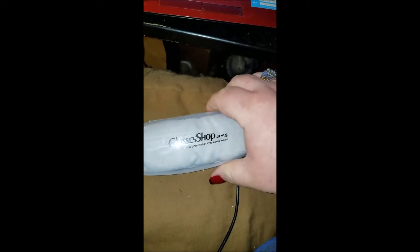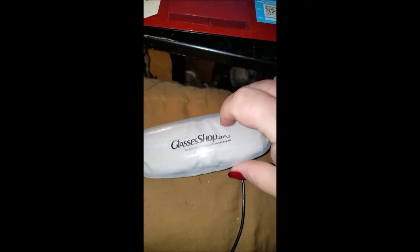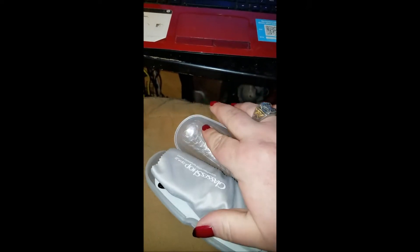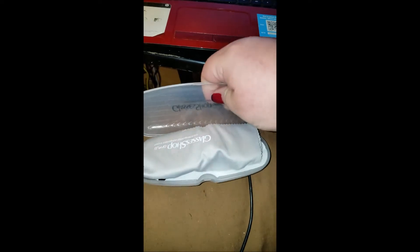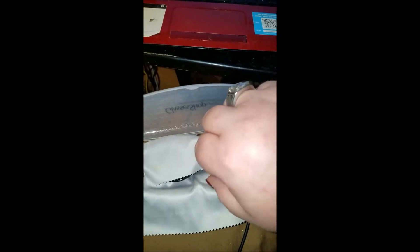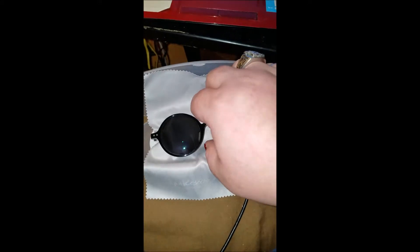We're going to go ahead and open it up. This is a really nice hard plastic case. There's a cleaning cloth wrapping the glasses up. So let's get these looked at here — it's textured on the inside, which is nice. So open them up, and oh wow, those are super dark.